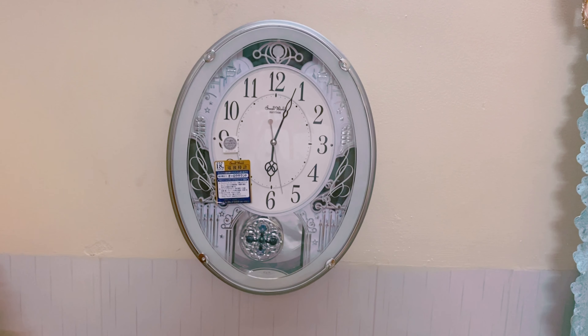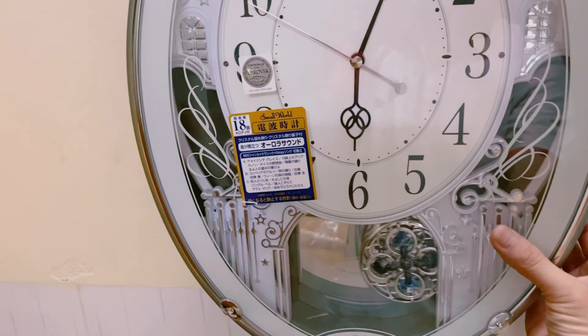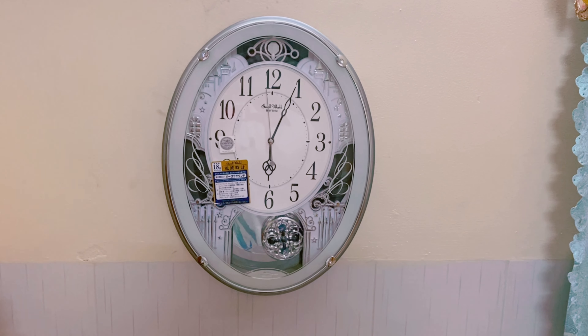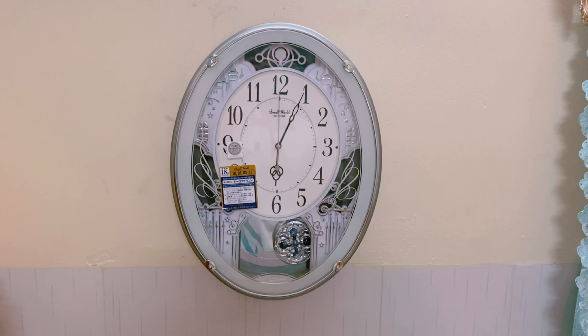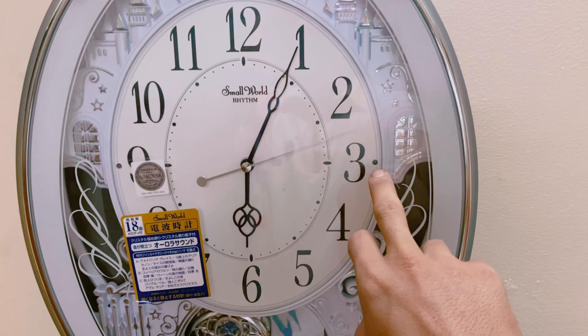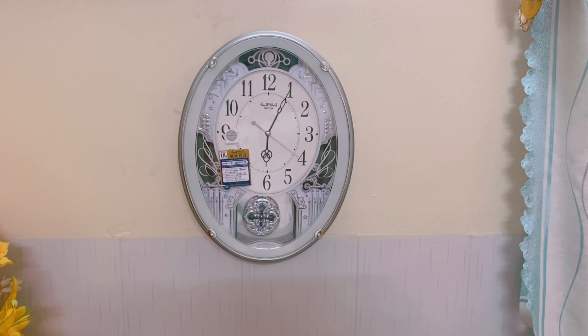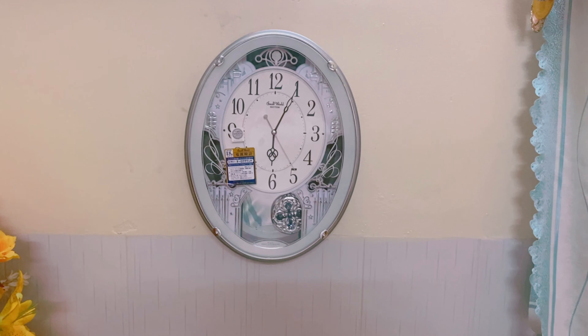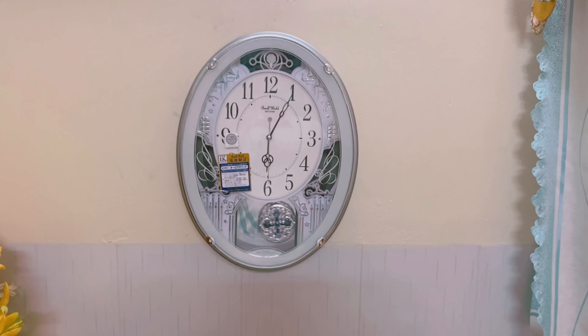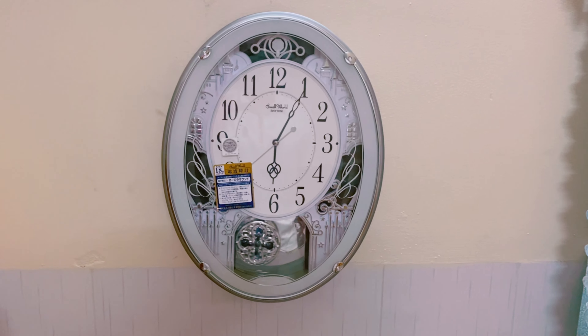Con này hình thức nhắc lại là như mới, còn nguyên hộp, chỉ thiếu sách hướng dẫn với thẻ bảo hành. Con này có cảm biến ánh sáng. Nhìn 4 cạnh ngoài rất là đẹp, trang trọng. Em xin giới thiệu anh chị em con đồng hồ Raytham này. Xin cảm ơn và xin chào anh chị em.